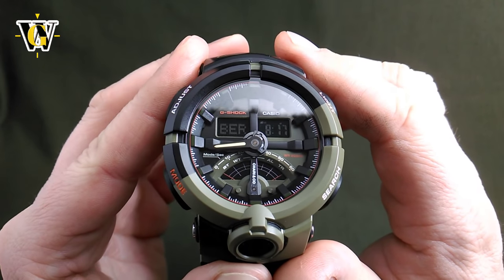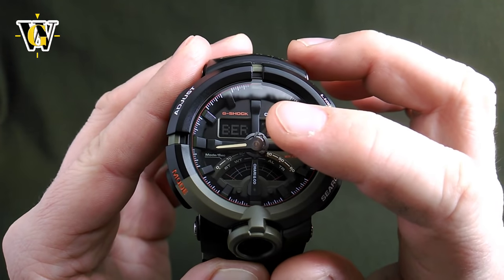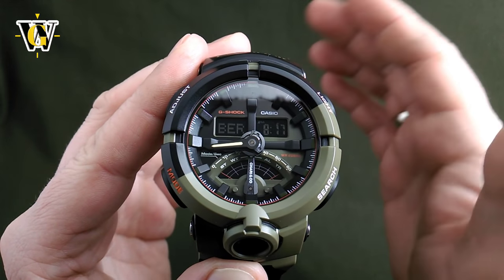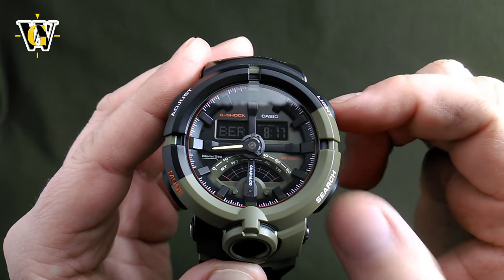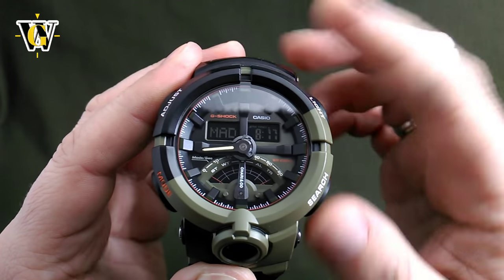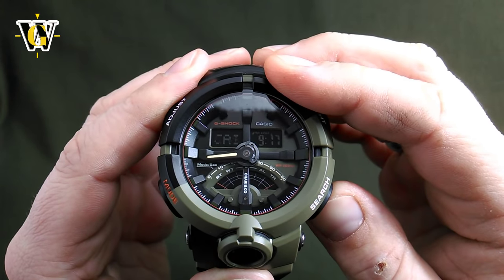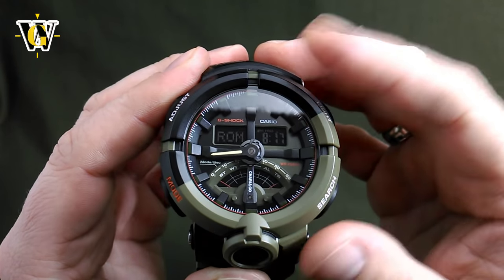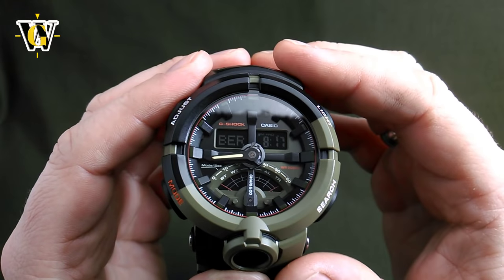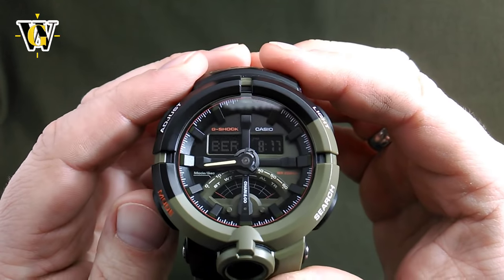The home city setting is important to set up correctly because the world time function is based off of it — if you mess this up, world time won't show correct times. To change the time zone you use these two buttons to go west or east, or speed scroll by pressing and holding. Let's go back to Berlin. To move to other values you press the mode button.